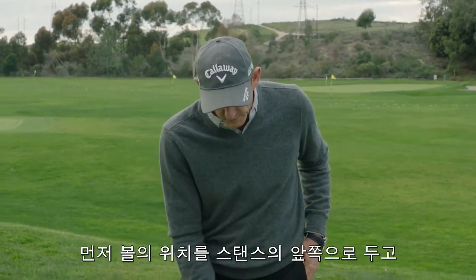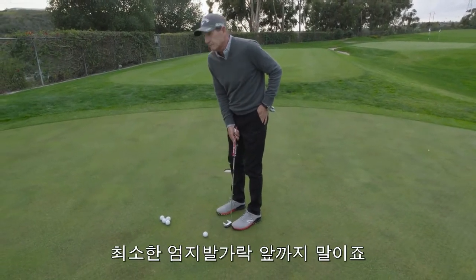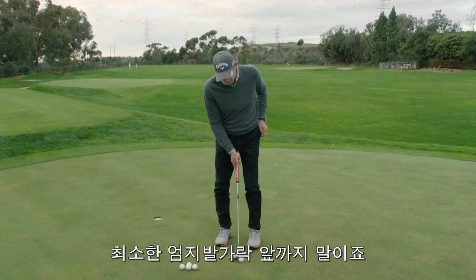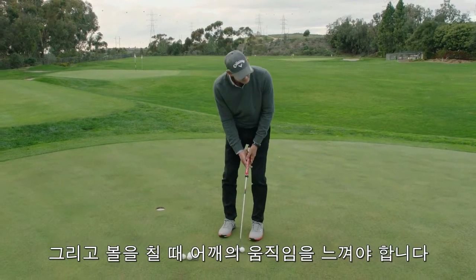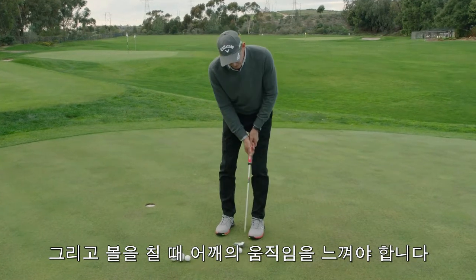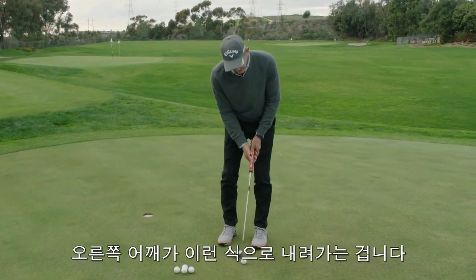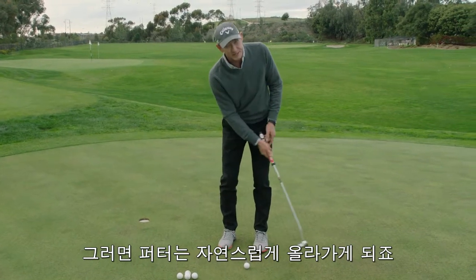Make sure first off that your ball position is forward in your stance. You want it at least at your big toe of your front foot. Then what you want to feel is, as you hit through the shot, a little rocking motion of your shoulders — so my right shoulder is going under like this and the putter is coming up as I come through.